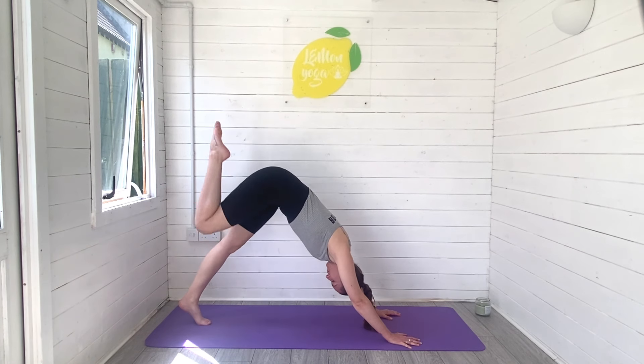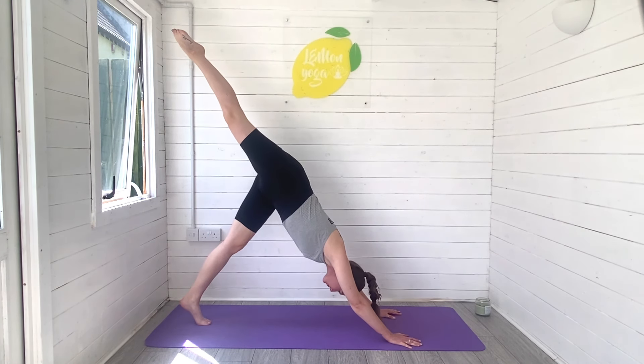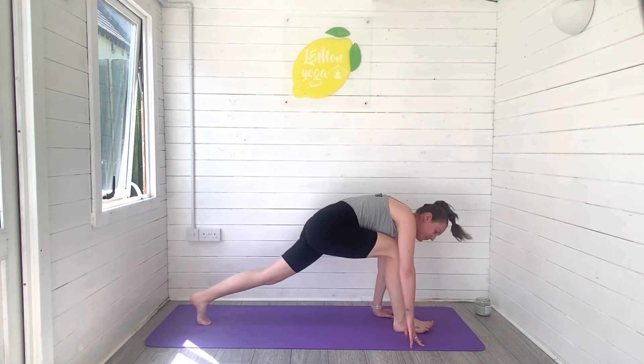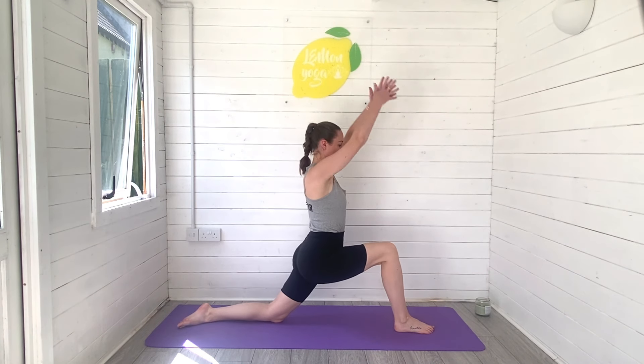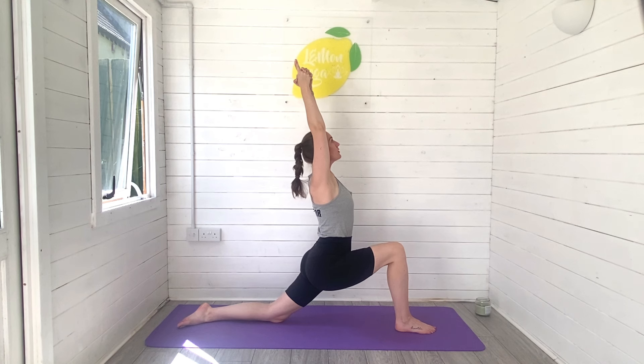From here, let's take that right leg, reach and sweep high to the sky, three-legged dog, find length all the way through the back of the body. That right foot will step through, the left knee lands down in a low lunge and we'll reach the arms high. Bring the hands together, index fingers pointing up, gently melting into the hips but have some resistance there too, through the glutes.